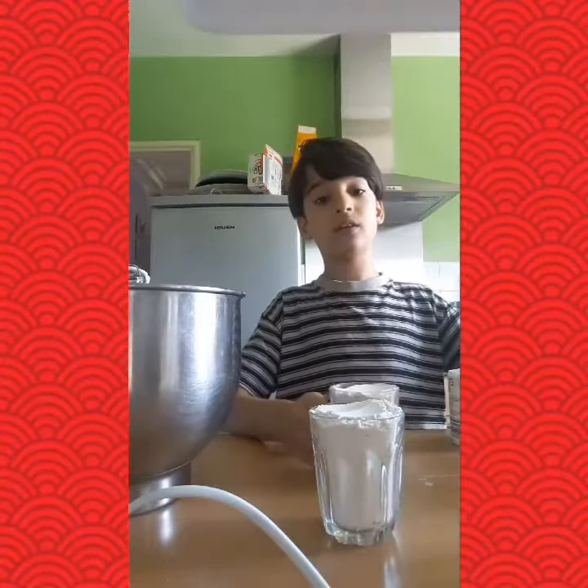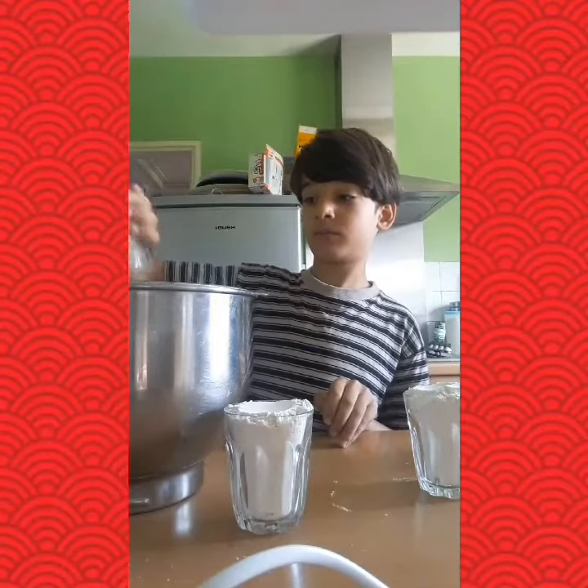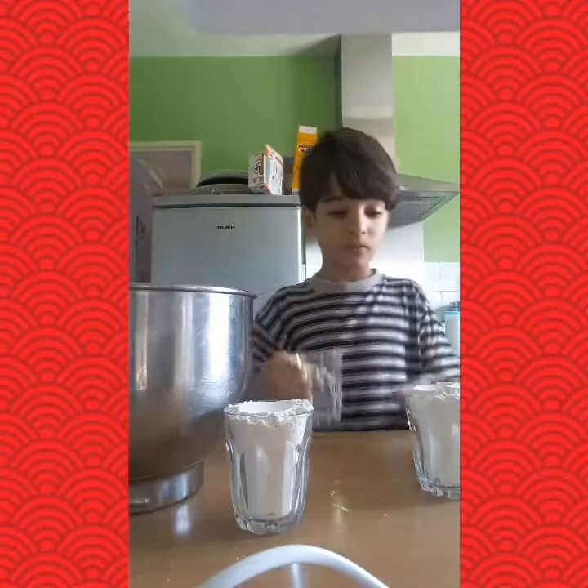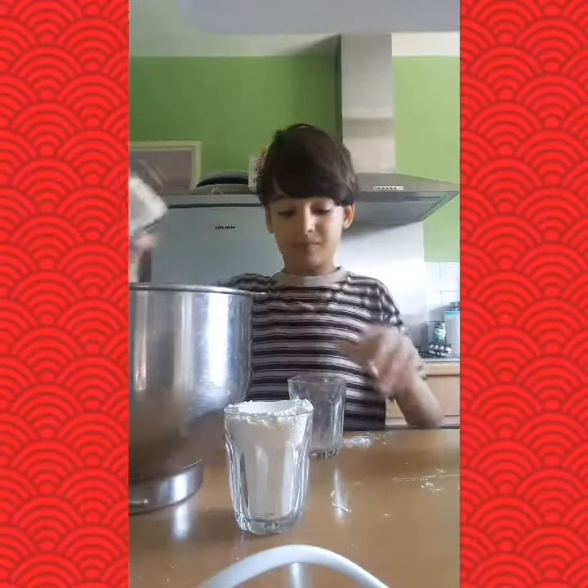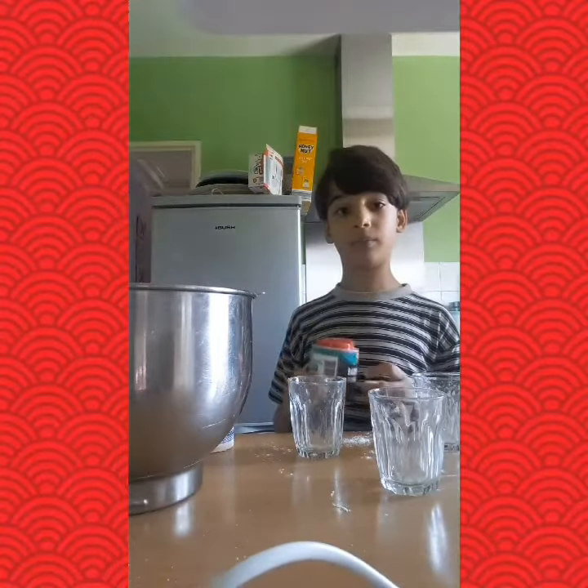3 cups of flour, baking powder and some vanilla sugar. Now we're going to add the vanilla sugar and the baking powder. And we're going to pour the mixture into the mould.